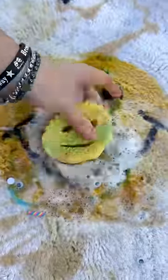First, let's add some dish soap. Water. And scrub.